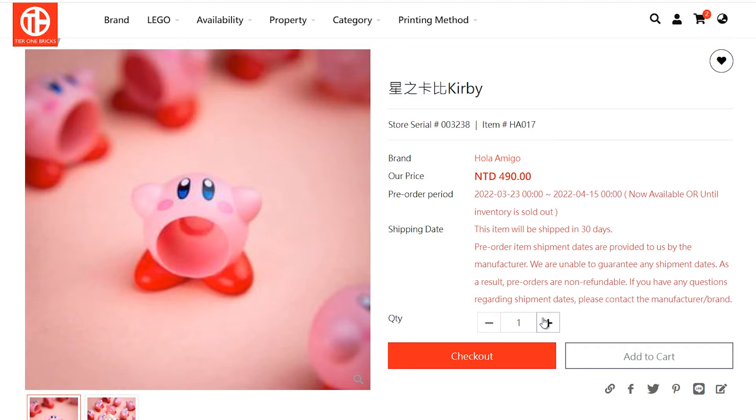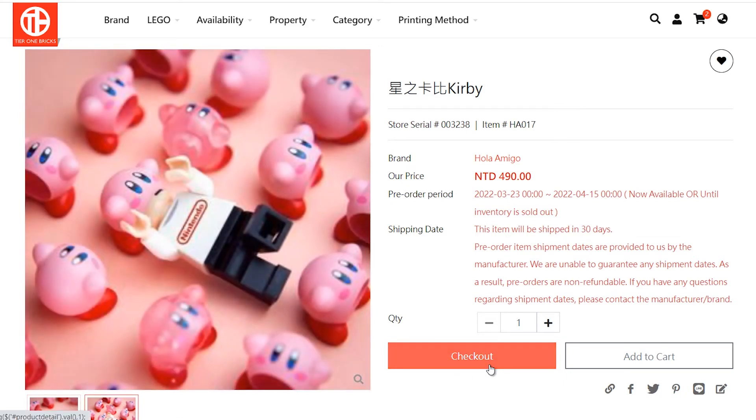Hola Amigo has decided to release this awesome — I'd call it a minifigure accessory — because here we have Kirby with his mouth wide open, and the purpose of that is so that he could eat stuff, one of which being the head of a minifigure. This is a very funny piece; this guy on the ground is wearing like a Nintendo shirt with Kirby eating him.